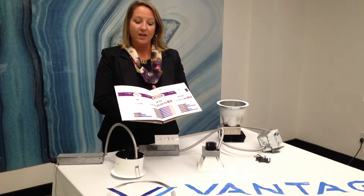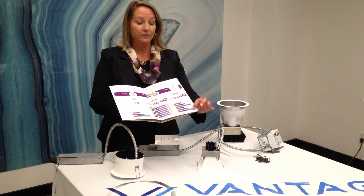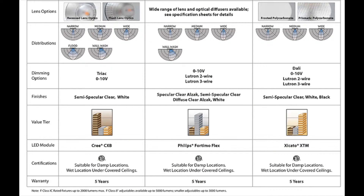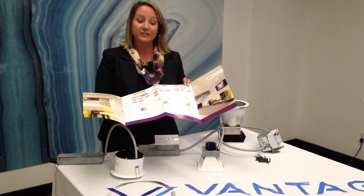Inside our offering, we show you the different lumen ranges, apertures, and distribution patterns, including wall wash, flood, medium, narrow, and wide finish, in addition to several different dimming options.